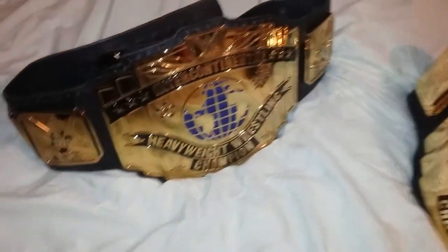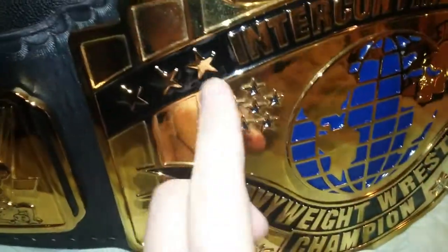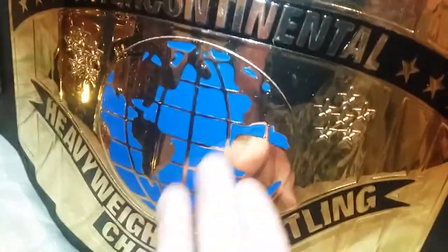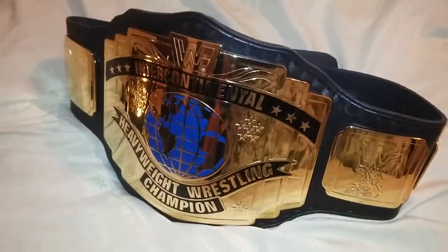Just look at the new generation here — even the stars come out more, that's what the deeper etching does. The globe and the network logo all come out much more. Take a look at the Fig Inc — the etching is much more shallow, you can see the globe is flat.